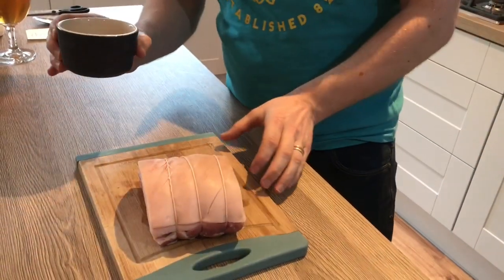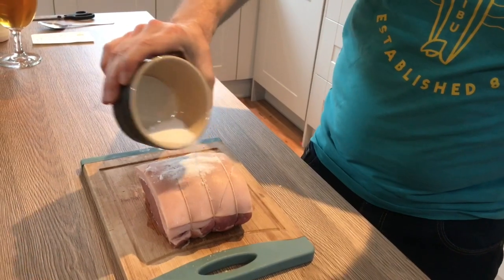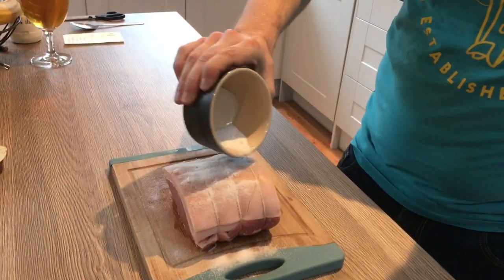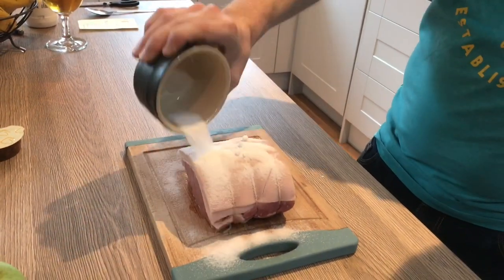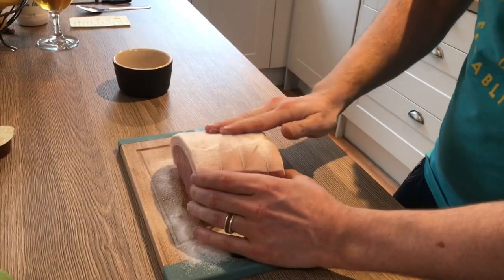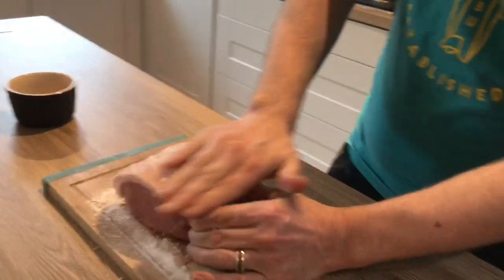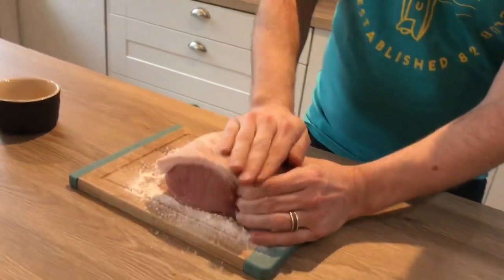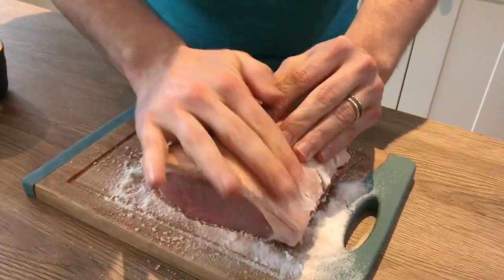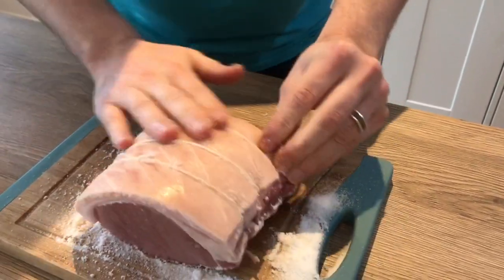You want two tablespoons of salt and you're going to put that all over. Now it looks like a lot of salt but we're going to rub this off before we cook it, so don't worry. This is how you're going to get your crackling working — just rub it into the skin really well, and make sure you get it into all the gaps. That's the key bit — if you don't get it in those gaps then it won't crack up.